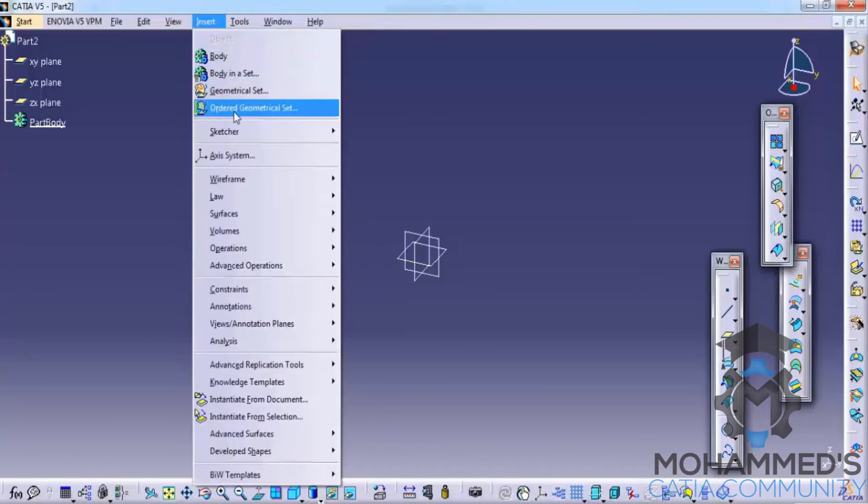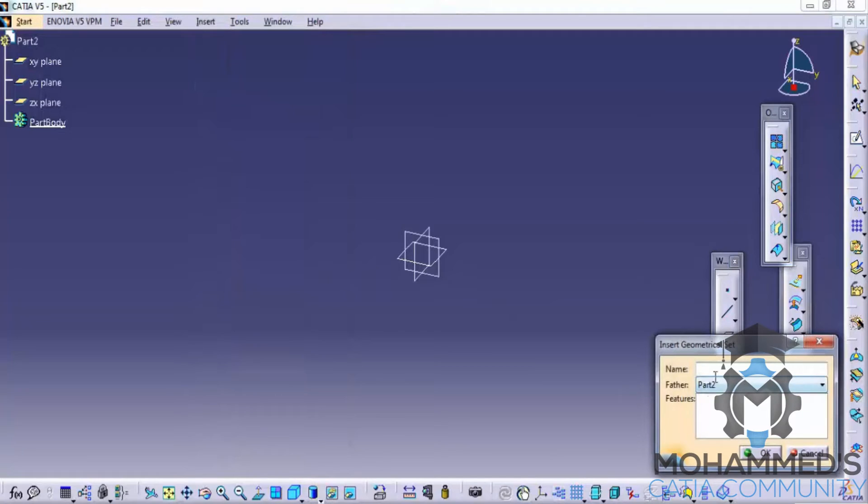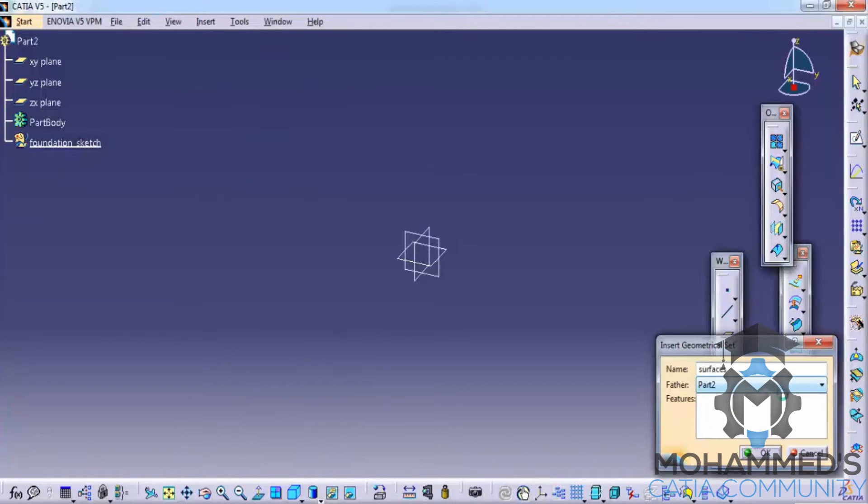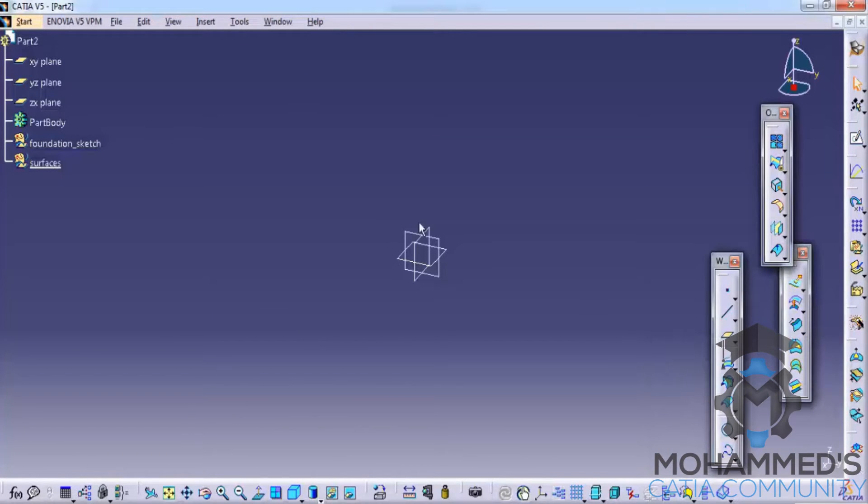Now insert two geometric sets by going to insert geometric set, and name the first geometric set as 'foundation sketch' and the next geometric set as 'surfaces'. Define in work object for the foundation sketch. This design of the mouse is based on observation, so it is not based on any fixed dimension.